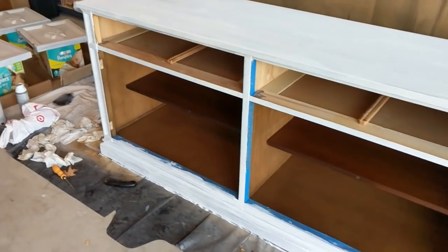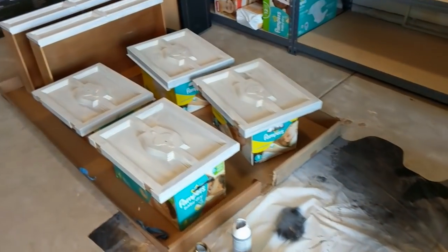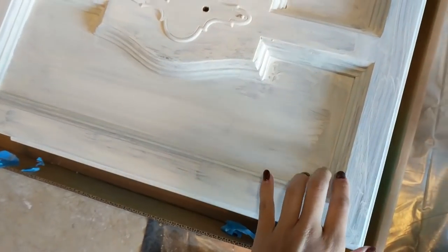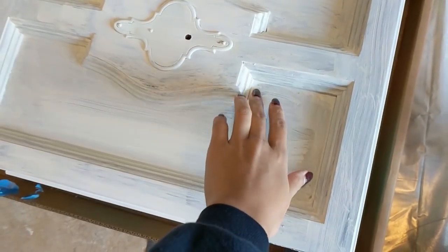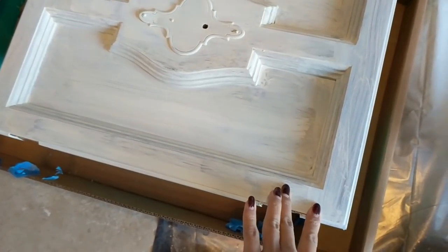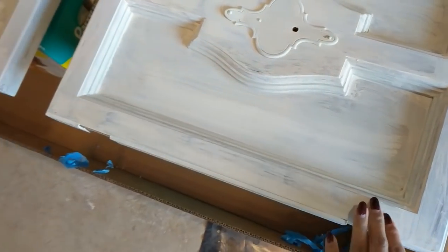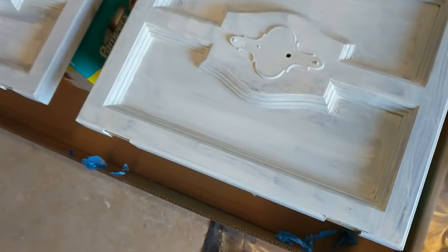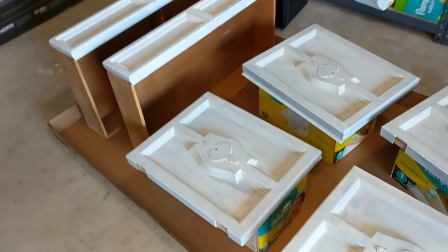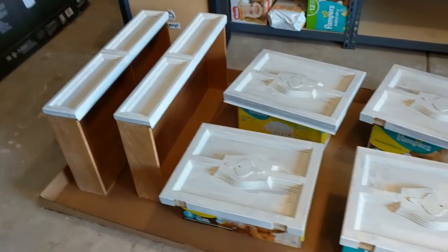Okay, you guys — we got it primed. The cabinets, the doors, and the tape. There are so many grooves here. It took so long to get into all these little crevices. I tried to do it as neatly as I could, but it seems a little like I could have done it neater. Hopefully it won't be too big a deal. I also realized that I didn't tape up a lot of things before I started priming.